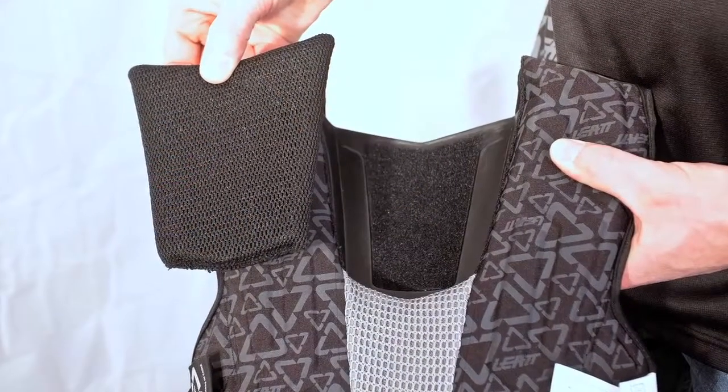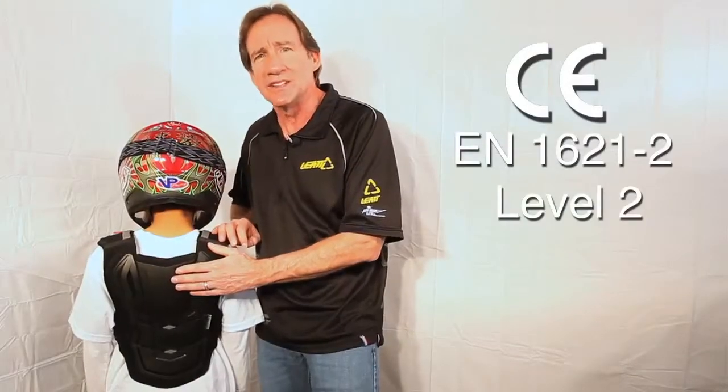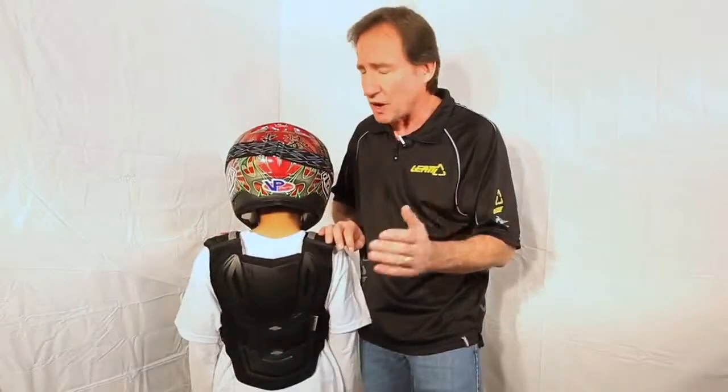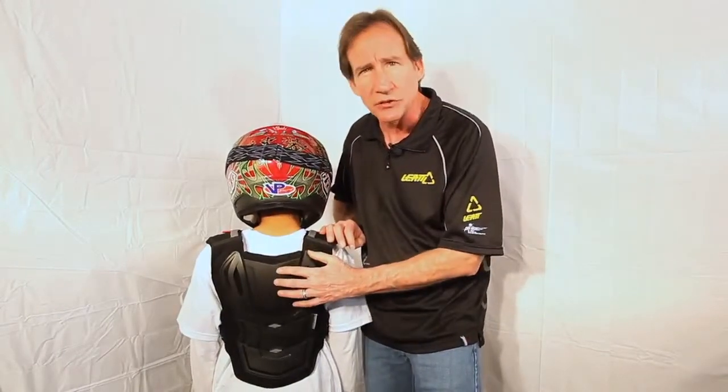On the back of the protector, we've added a thick layer of Sastec foam, which is a very high-tech version of a shock-absorbing foam that also returns back again after a big shock. By adding that in there, this passes the highest level of back protection that you can get in any chest protector, whether it's a kid or an adult. It's called 1621-2 Level 2 — a very long name for a very simple thought. That simple thought: you're trying to protect your kid, you're trying to protect yourself. Don't buy a chest protector that does not pass that safety standard. This one does.